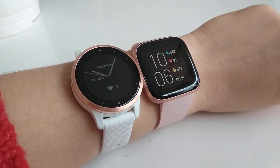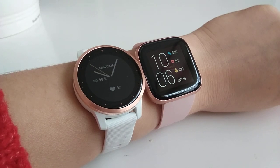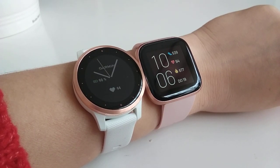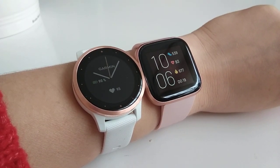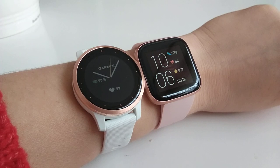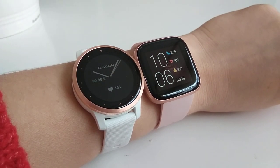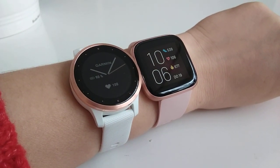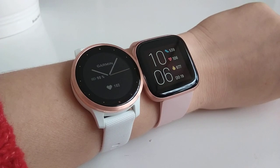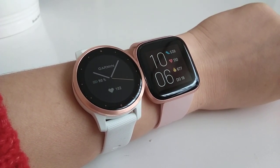In this video I'll tell you a little bit about the Fitbit Versa 2 and why I am not keeping this watch. I will also compare it to the Garmin Vivoactive 4, which I am very content with and which will be my watch of choice.